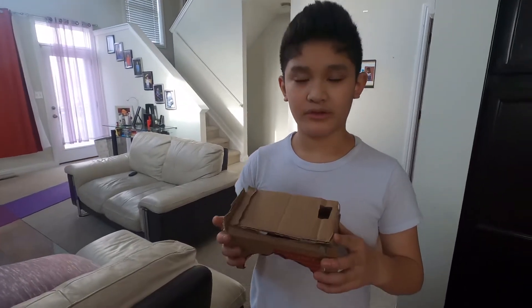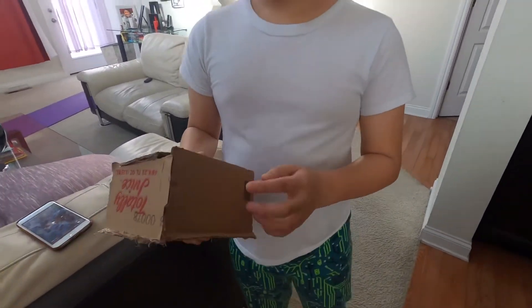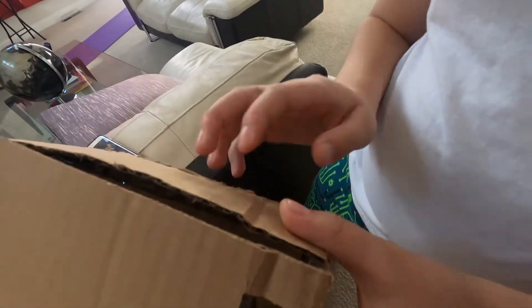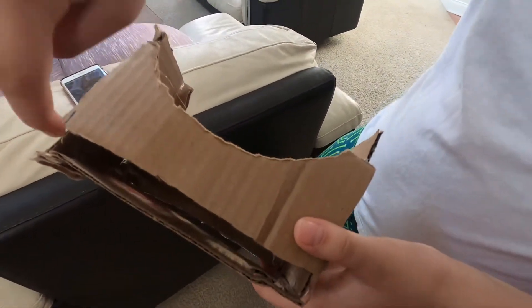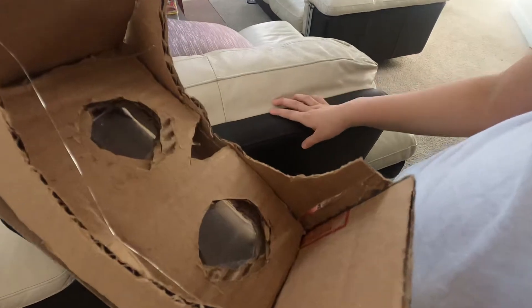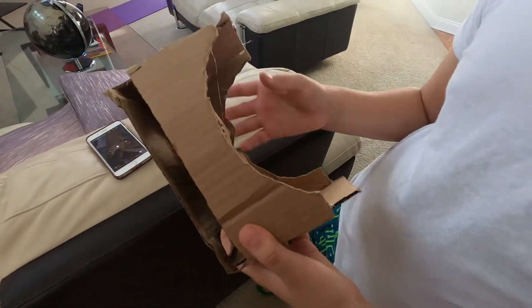What's up, this is Ethan and this is my first episode of Google Classroom Exclusives. This is a VR headset I made out of cardboard. It has a camera hole for the camera to see, a slot for the phone to go in, and these things to protect your eyes, and a nose hole which lets you breathe while you're doing the experience.